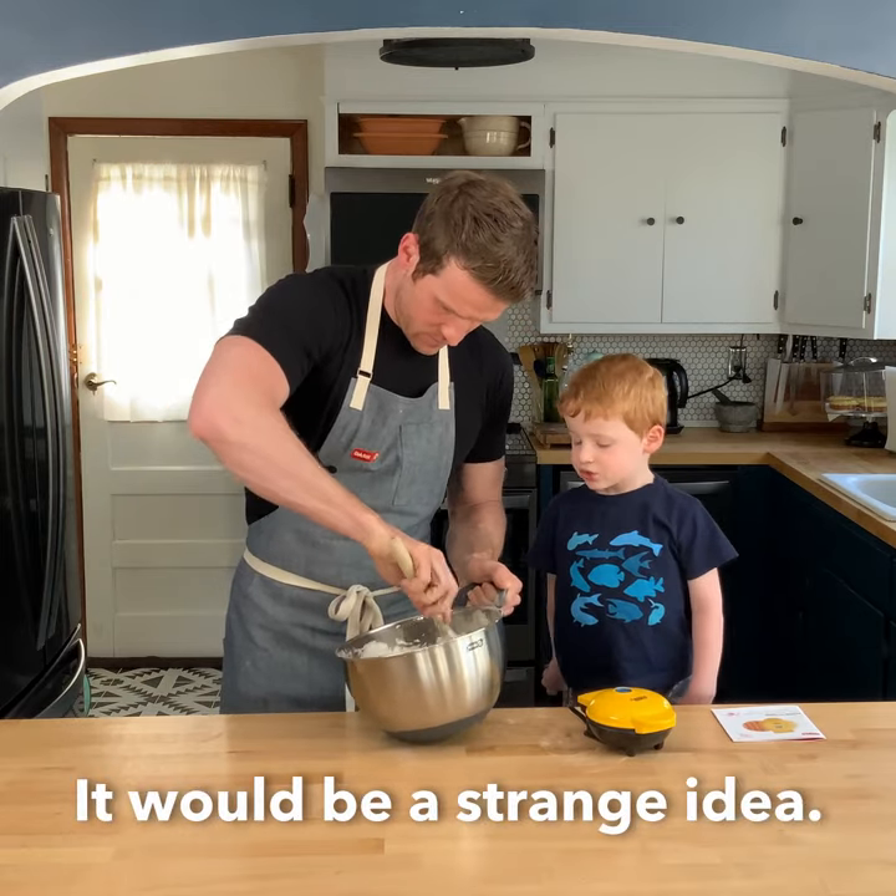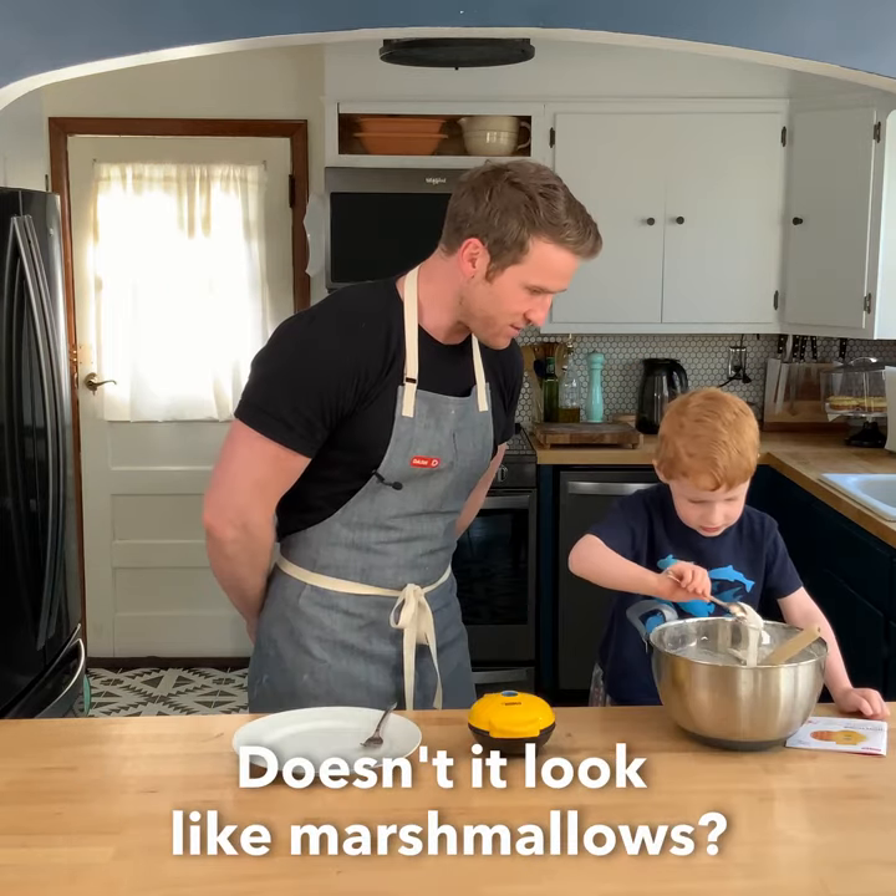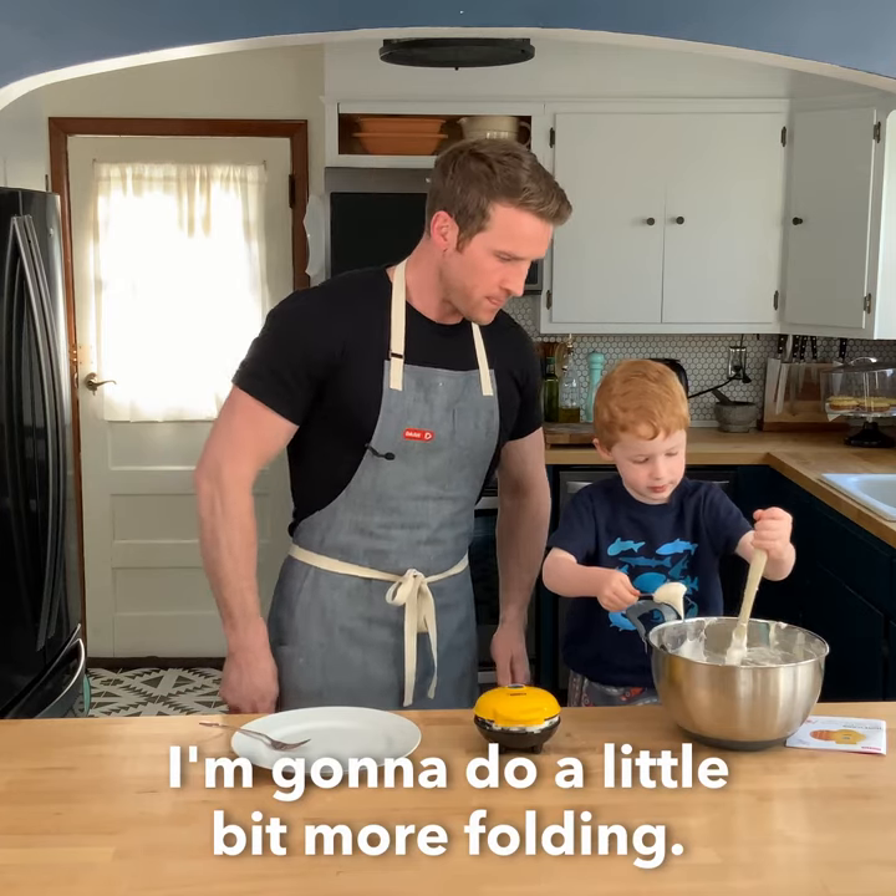There will be a stand right here. Doesn't it look like marshmallows? Yeah. It is a little bit more good.